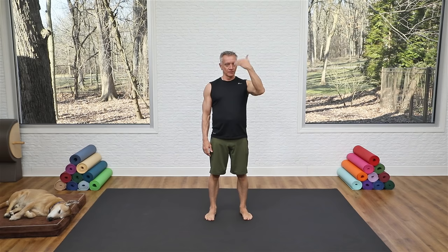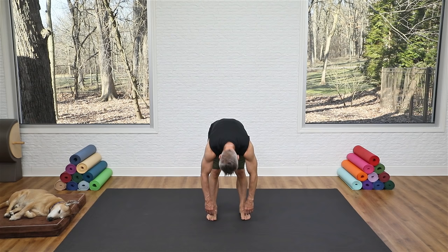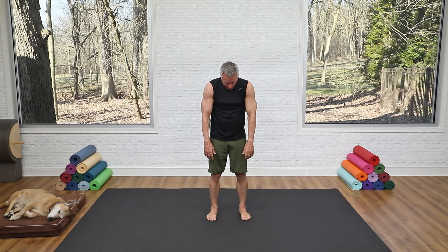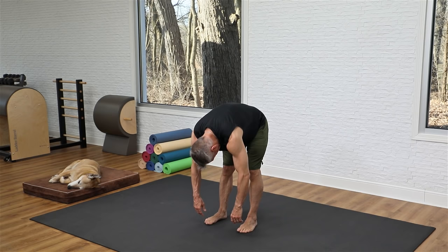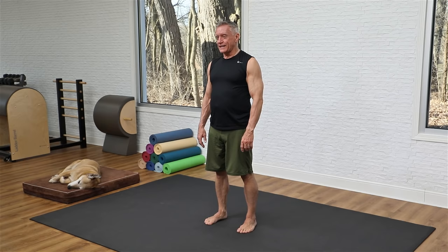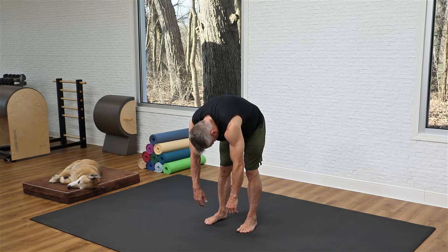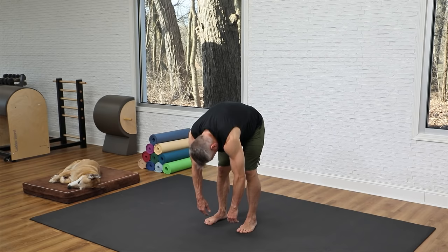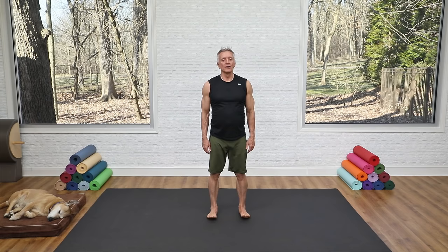Now some upper body work. Begin with a roll down — start tall, feet about hip distance apart. Breathe in, then exhale, flex through the spine and roll down reaching toward the floor, letting your head dangle between your arms. Roll up all the way to the top, shoulders open, head comes all the way up. As you roll down, start from the top — head first, then shoulders, upper, mid, lower back. Keep knees straight but not locked. Roll up from bottom to top.